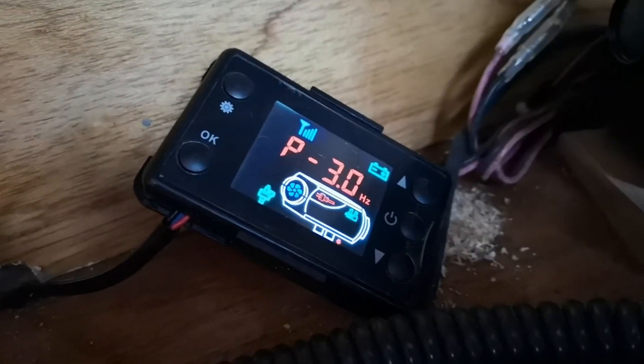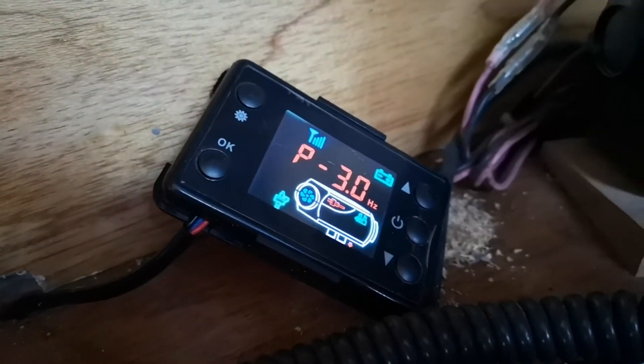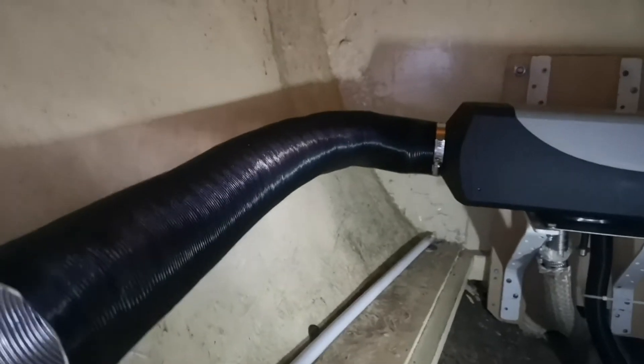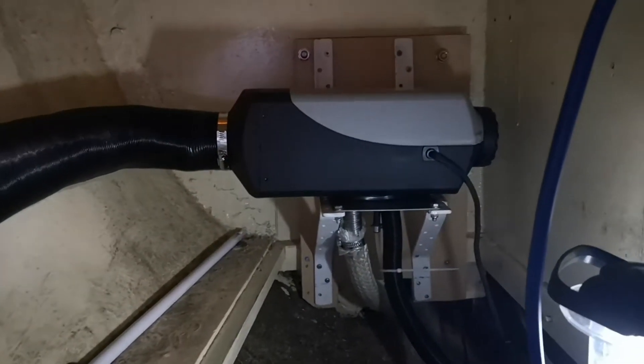So having rigged up a temporary fuel tank, it was time to give this thing a try. The first task was to prime up the fuel pump. Once the fuel pump was primed it was just a case of letting the system fire up when it was ready and getting itself up to full power.